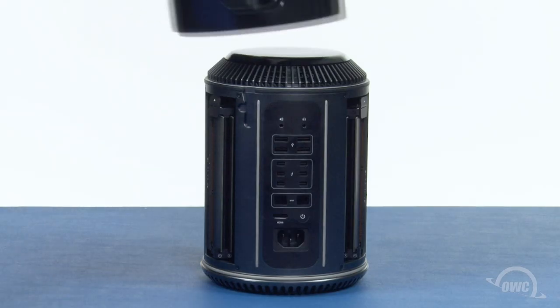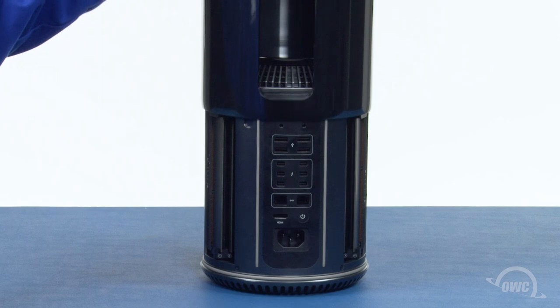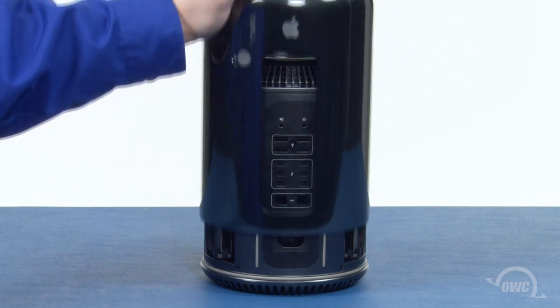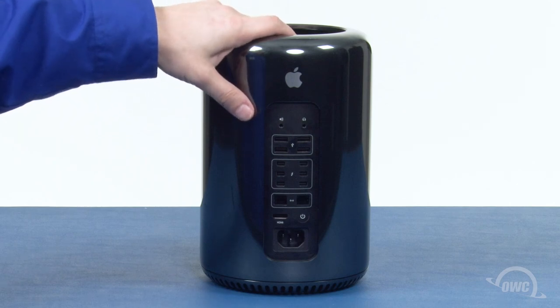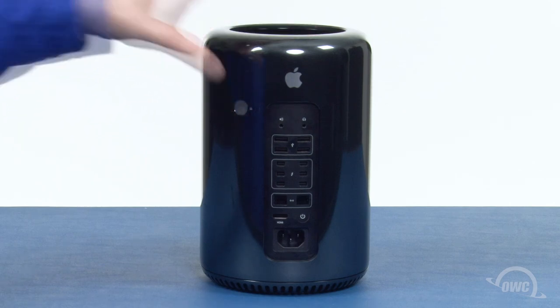Slide the top cover back onto the Mac Pro, making sure that the back opening is lined up with the ports. As long as you're relatively close, it should automatically align itself. Finally, slide the locking tab back into the locked position. You may now hook your Mac Pro back up, plug it in, and turn it on.